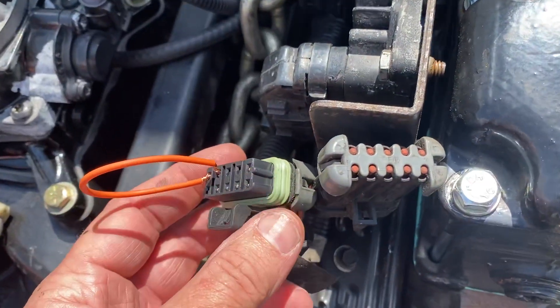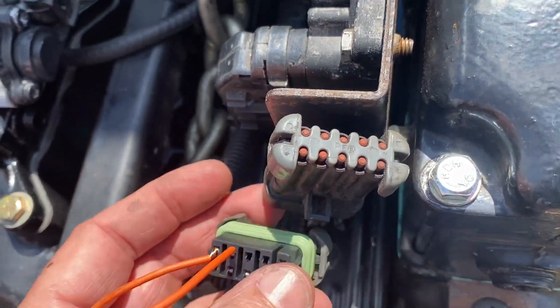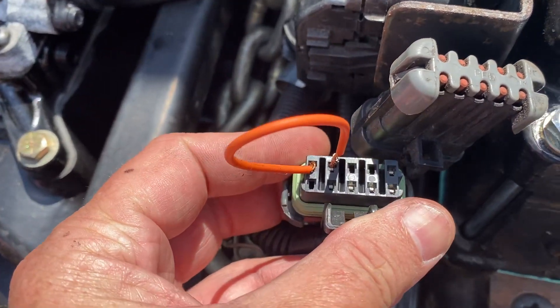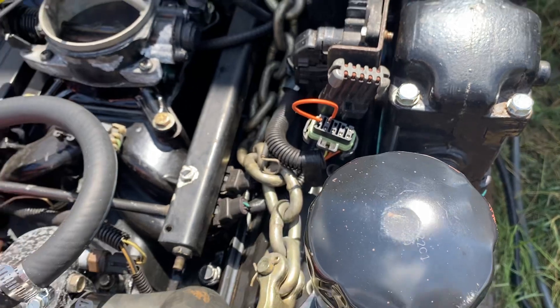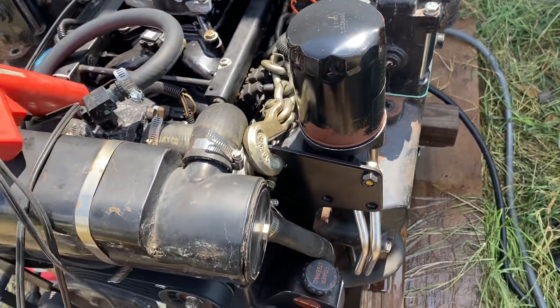To do that you have to get your diagnostic code — your data link connector — apart. You pull the connector out of the housing and you jump from terminal A to terminal B. You can do it after the engine starts, you can do it before the engine starts — it doesn't matter.